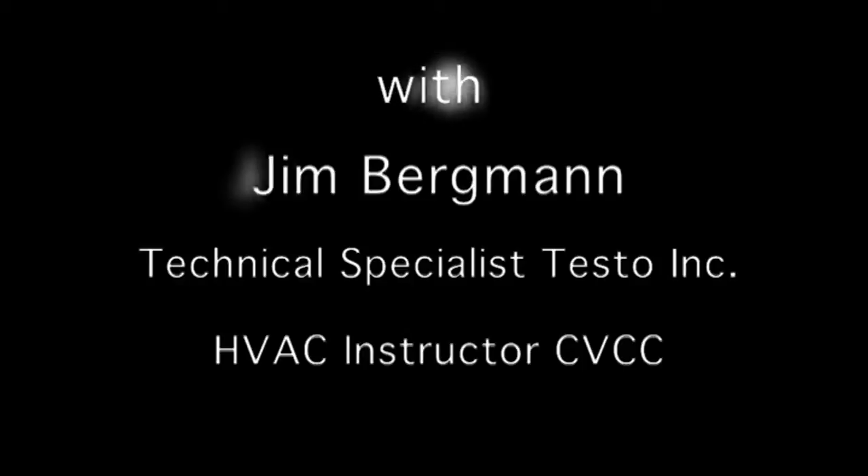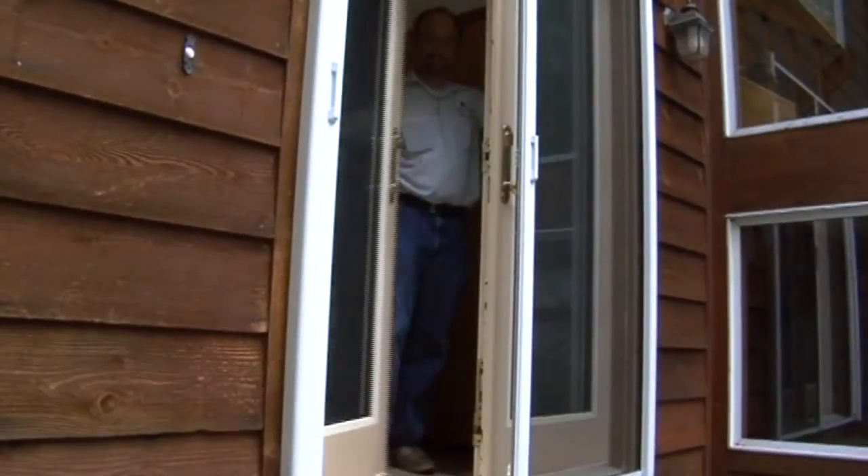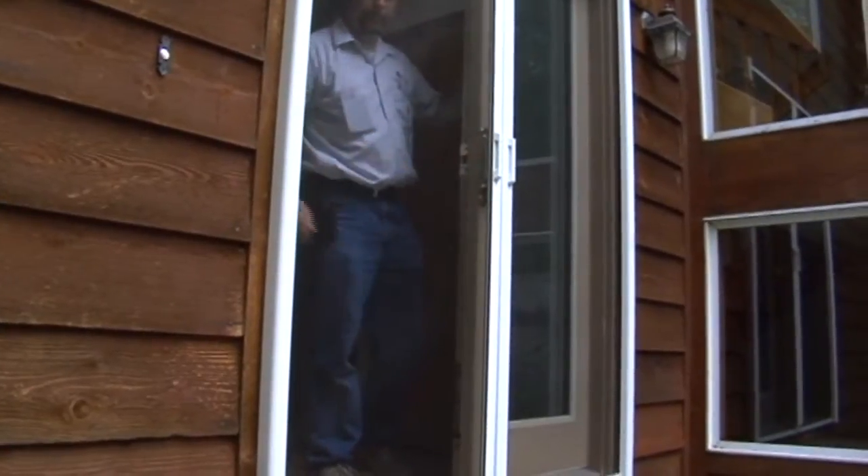We're going to go over a little introduction to GetCool and how to use it to evaluate system performance. We're going to make sure we turn down the thermostat, open up some doors, and close the screens to get a little bit of a heat load on the house while we're doing our testing.